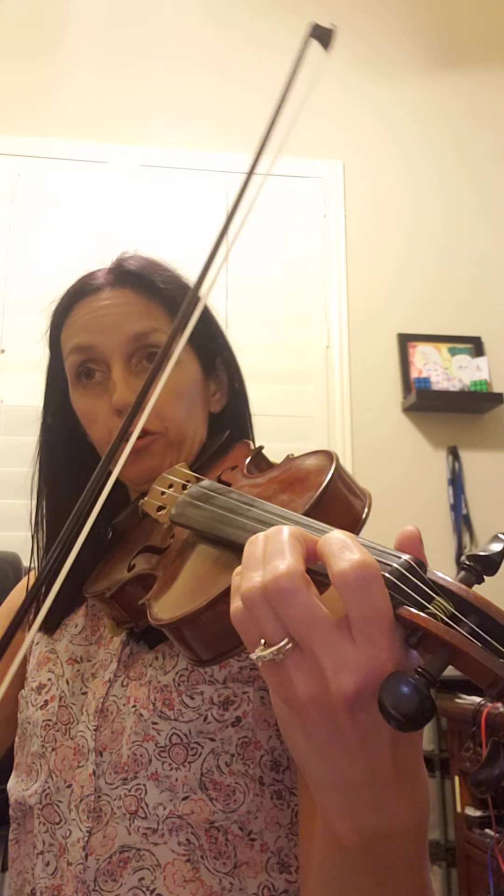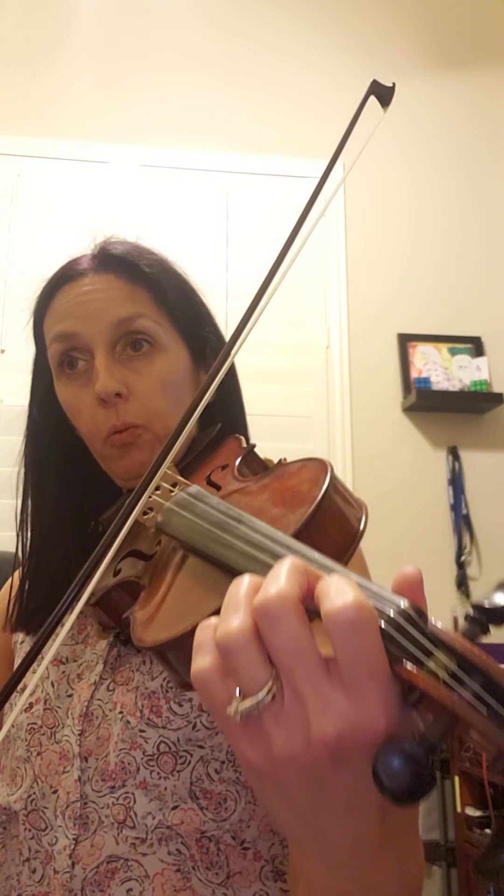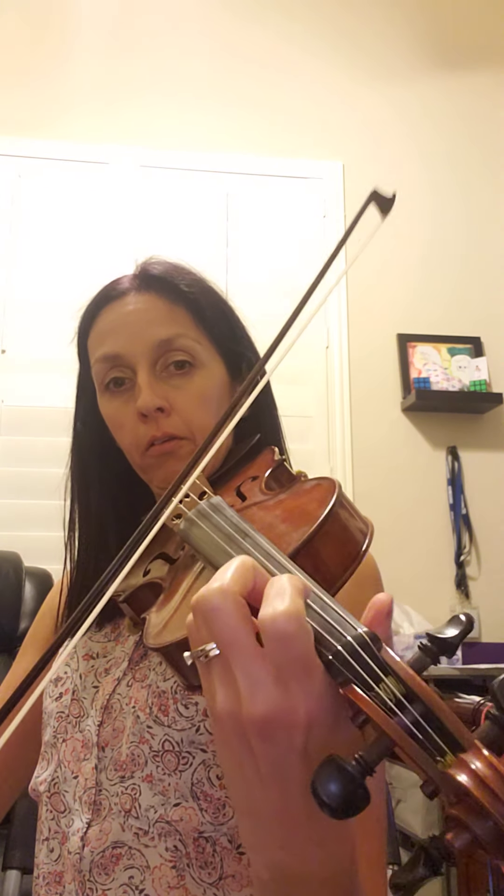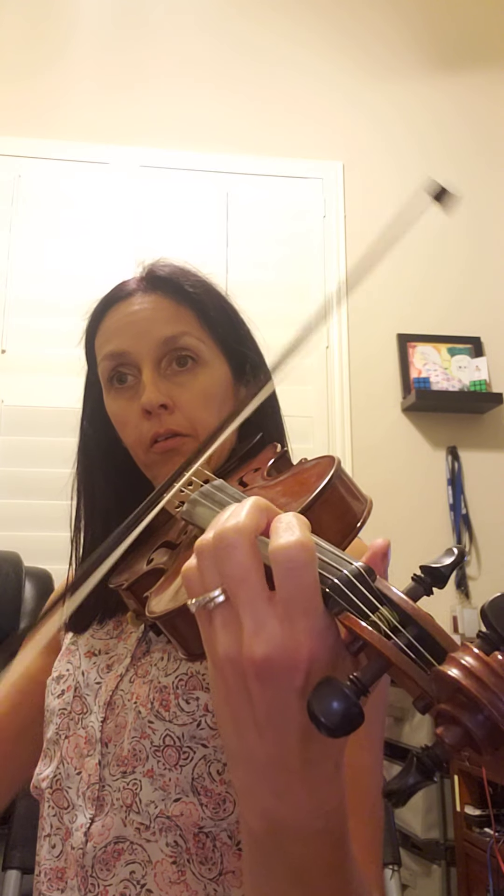Same bowing as the first two measures, but the notes are different. One, two, ready, play. You can rewind and do that with me at least three to five times. Then it goes back to the part you already did at the beginning, so you'll get to do that part again.